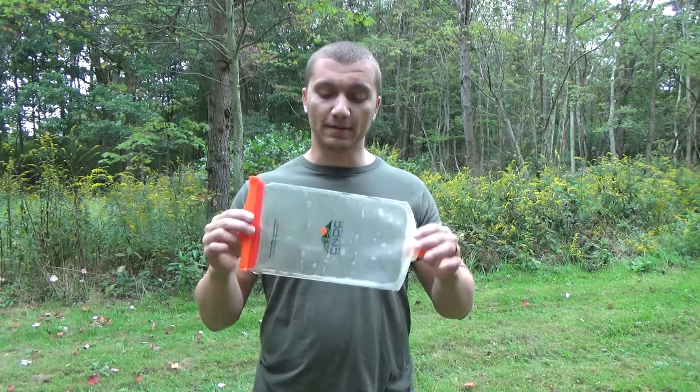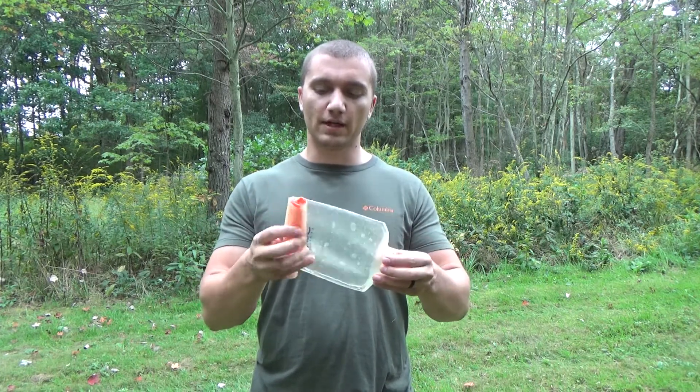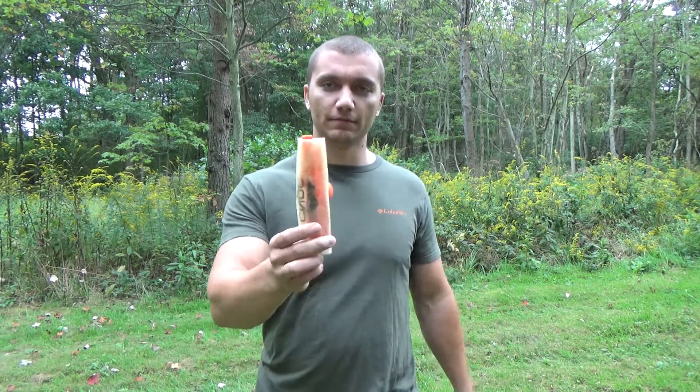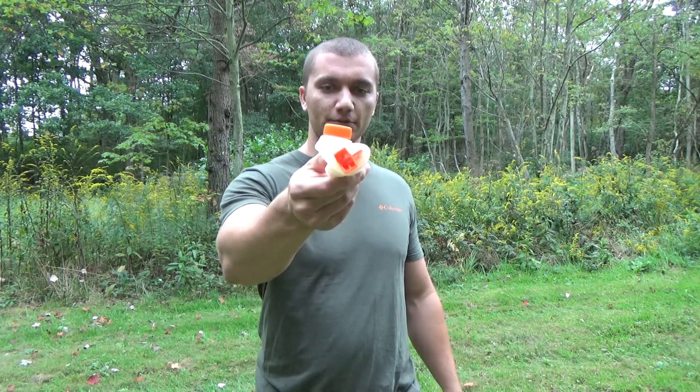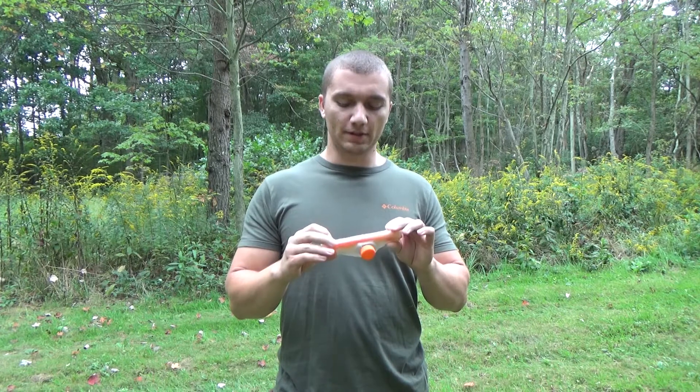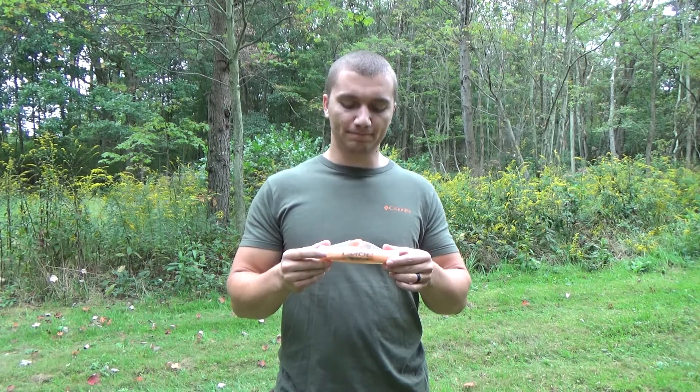Another thing I really like about the Nock Vecto is how small it is. You just kind of roll it up on itself like this and it's a very compact, real small size. I'll usually just stuff this in a little half water bottle I carry with me in case I need to scoop water out of a small source. The Nock Vecto only weighs in at two and a half ounces, so it's definitely a real lightweight option for water filtering and storage.